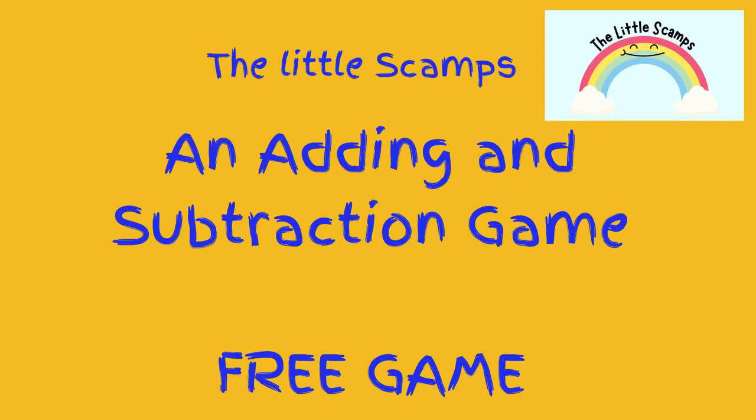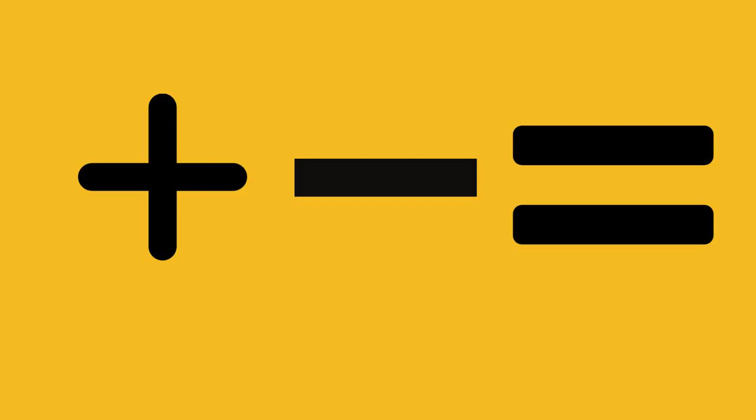Let's learn some things first. These are some maths signs. The first one is the plus sign — we use this when we are adding together. The middle sign is the subtraction sign, which can also be called taking away. We use this when we are taking away from a number. And the last sign is the equal sign. This means it's the total amount.